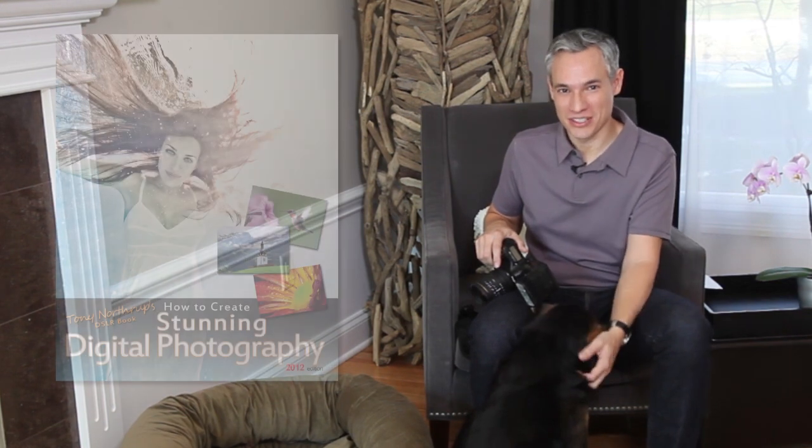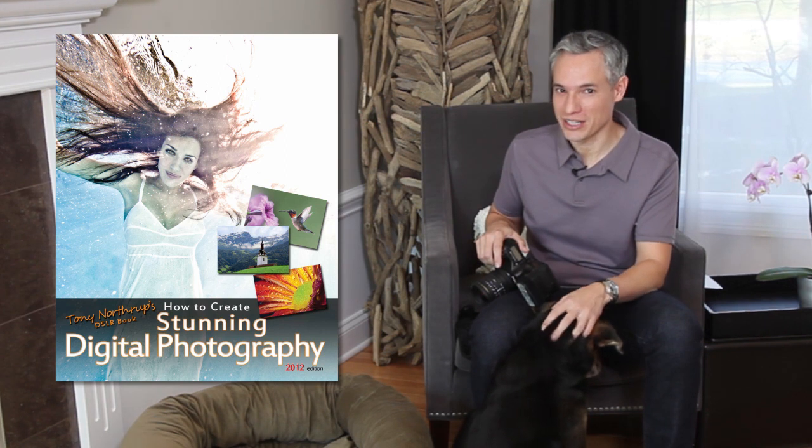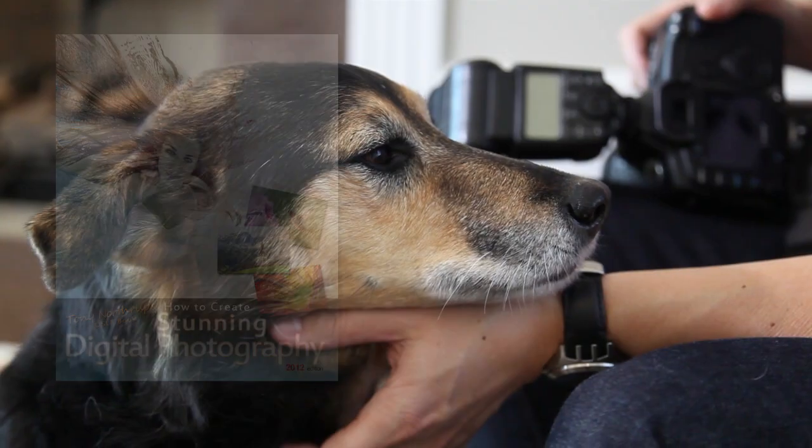For chapter one of my book, Stunning Digital Photography, I'm going to go over some quick tips that can really quickly improve your photography. I'm going to use my favorite model here, Cowboy.